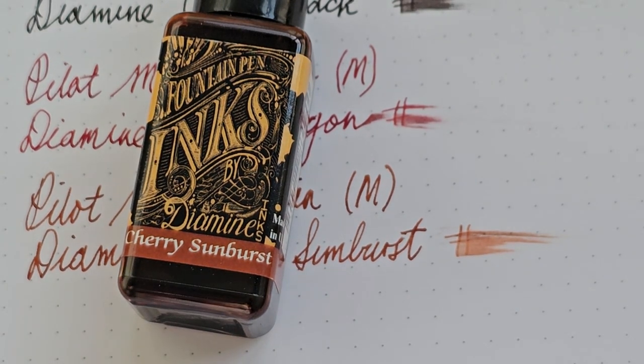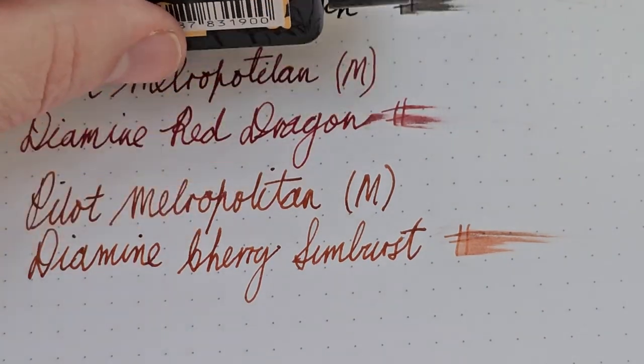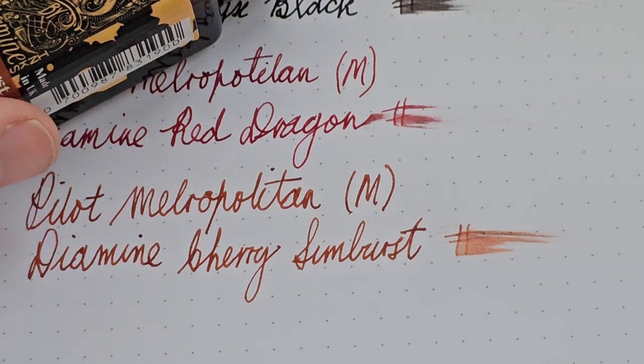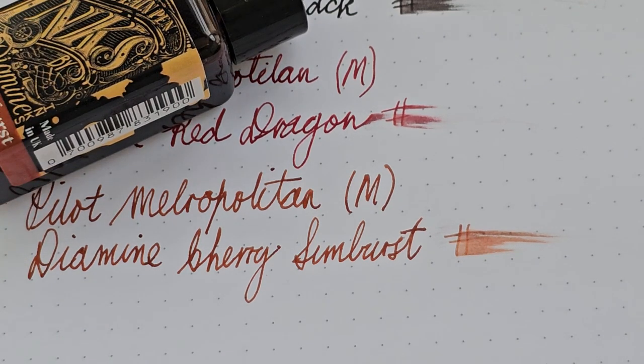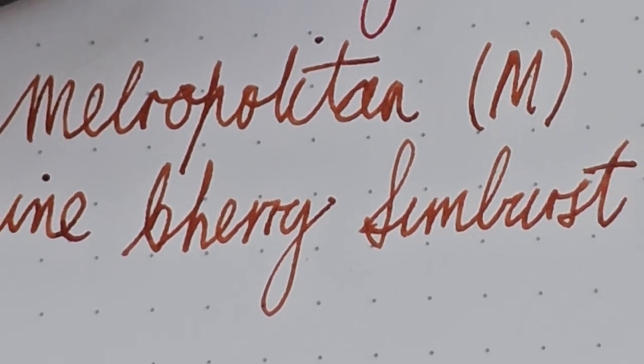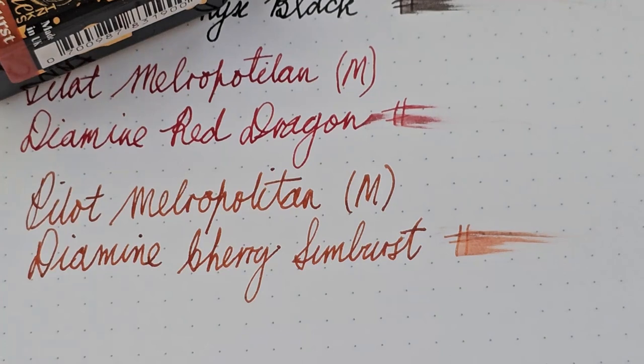This is a nice wet ink. It's a lovely color — it reminds me of the color of reddish clay. It's a very flat color; it doesn't have a lot of shading, but for how flat it is, it's a very enjoyable color.